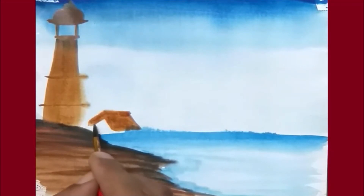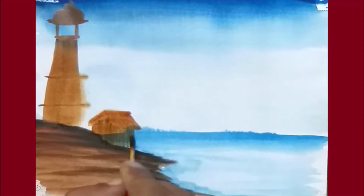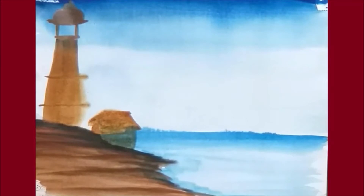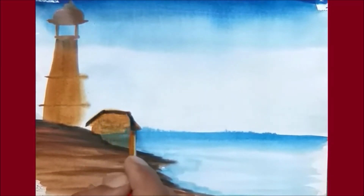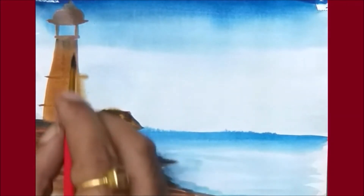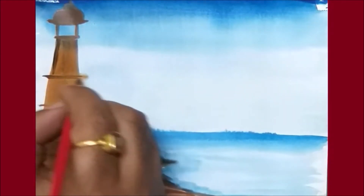Make it brown color first. Fill inside at a lower part. Take black color for showing the details. Same thing here, few black color for showing the details.